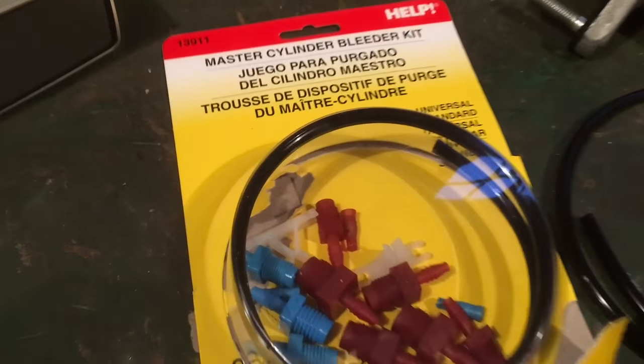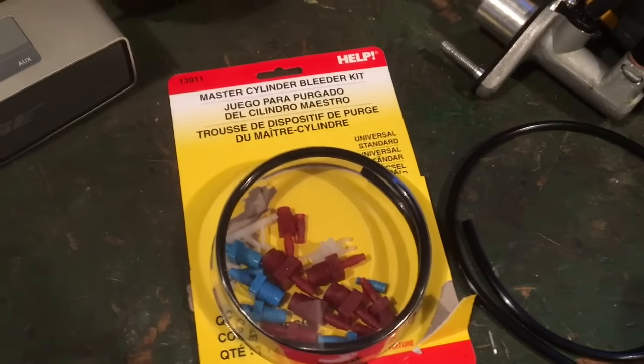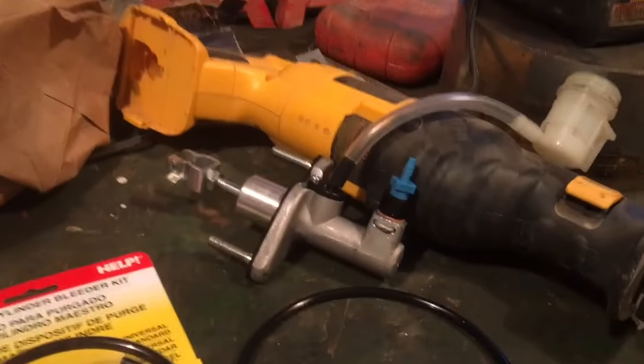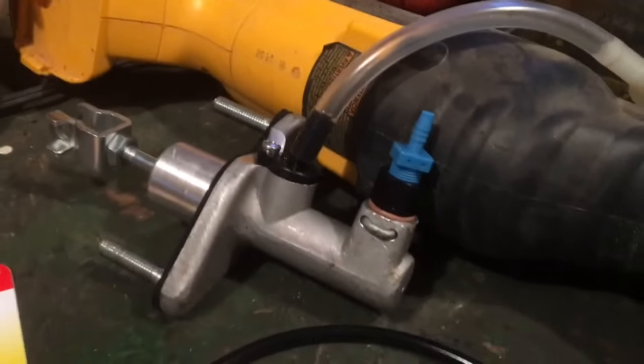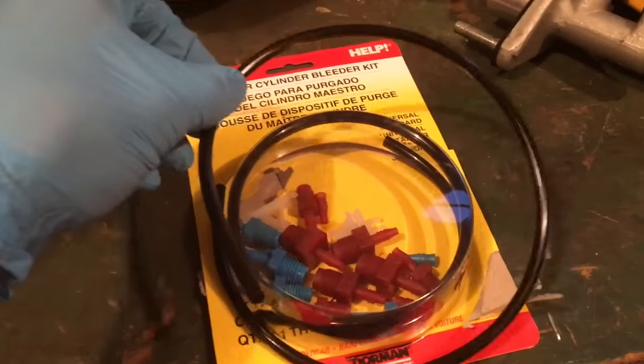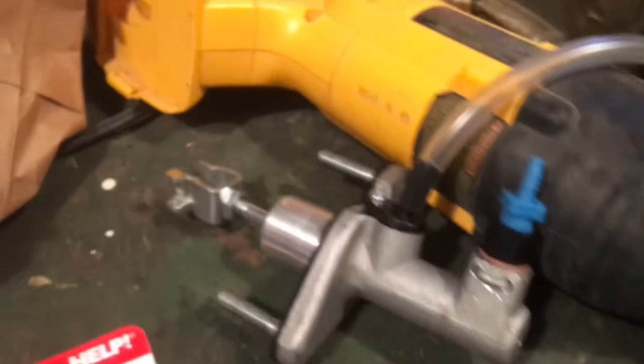I got this brake master cylinder bleeder kit and you can use it on the clutch too. I got this off of Amazon — I'll put a link in the description below if you want to check it out. This probably isn't required, but I'm just doing it to make sure I have a good fit. It comes with two hoses and several adapters for your master cylinder. So I'm going to get everything hooked up and start bleeding the clutch master cylinder.